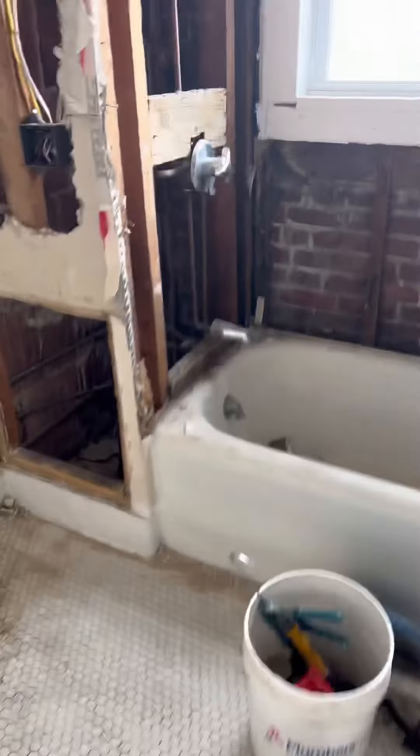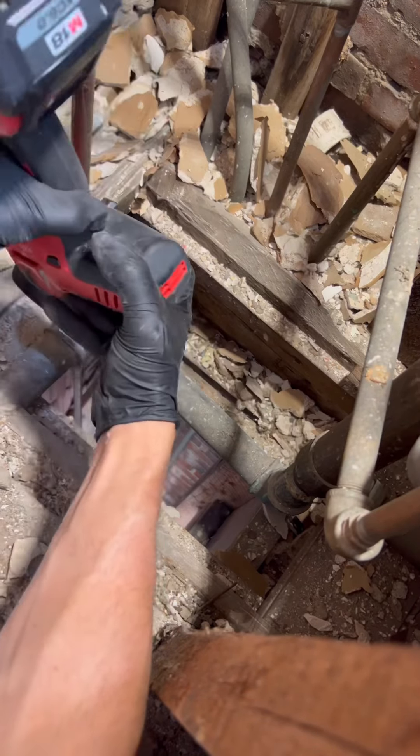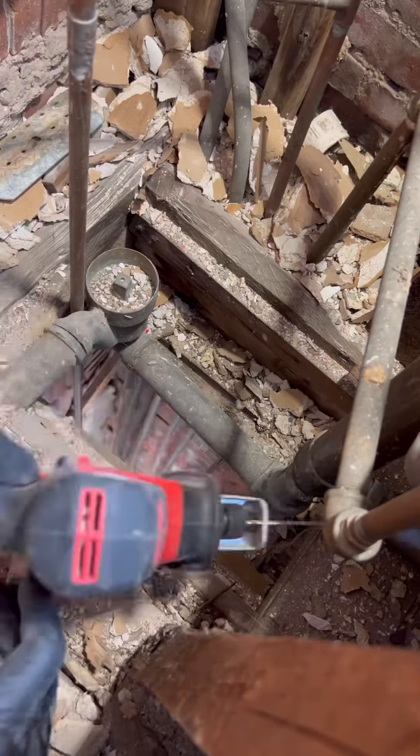You guys know the drill: new stops, new tub drain, new shower valve. There are two units here and I believe I have one more unit to completely demo and turn over, and we've already started doing finish on some other units. Moving right along.